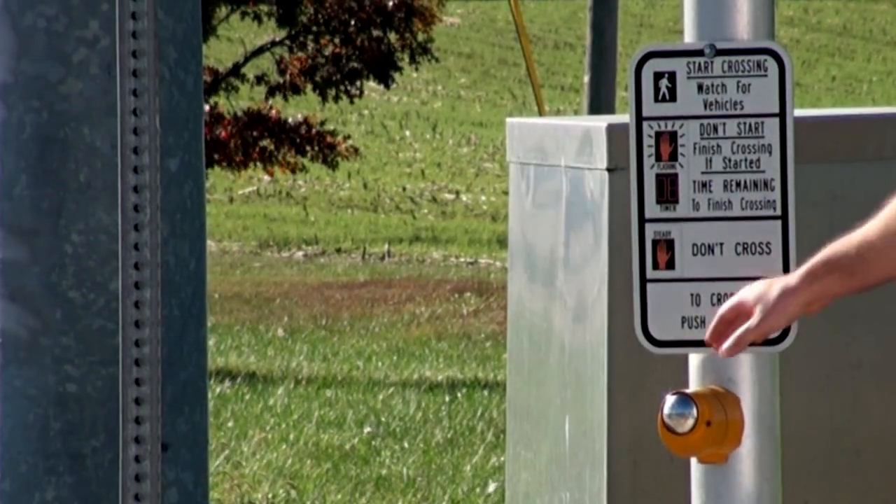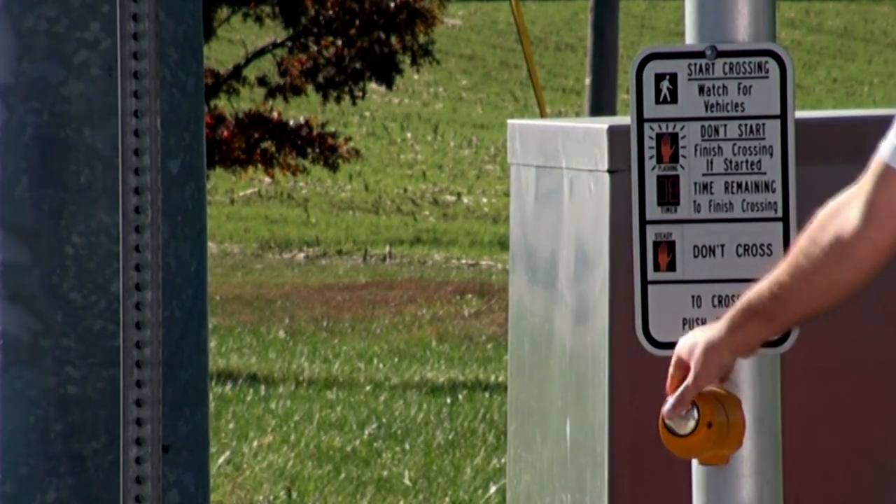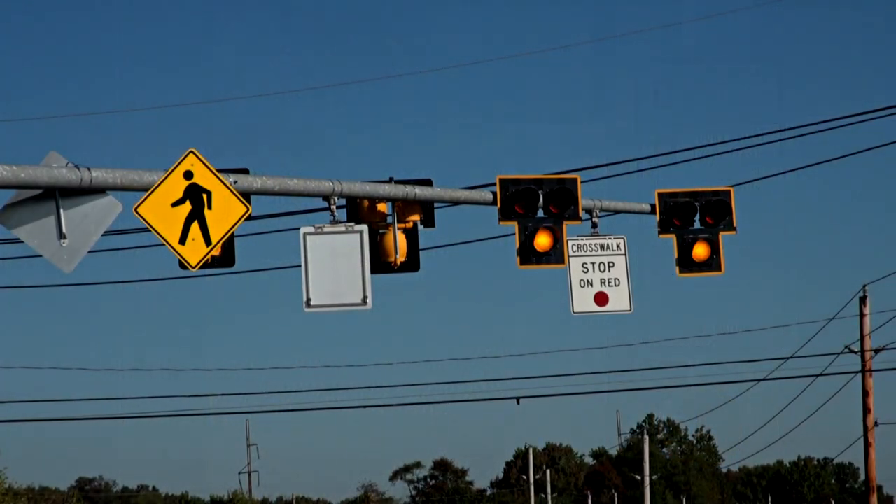Once the pedestrian pushes the crosswalk button, the HAWK wakes up by displaying flashing yellow to vehicular traffic. It then goes to solid yellow, which, similar to a normal traffic signal, means the signal is about to turn red.